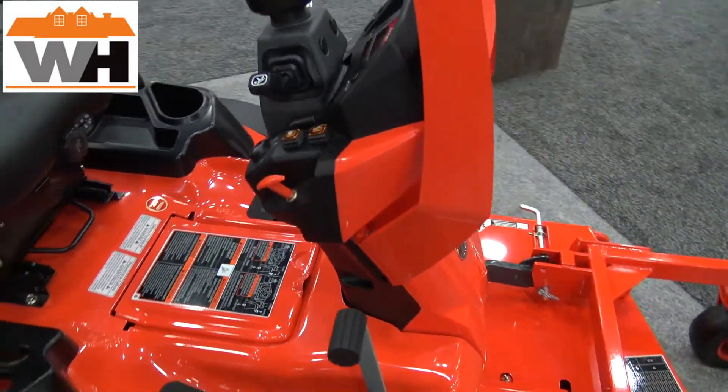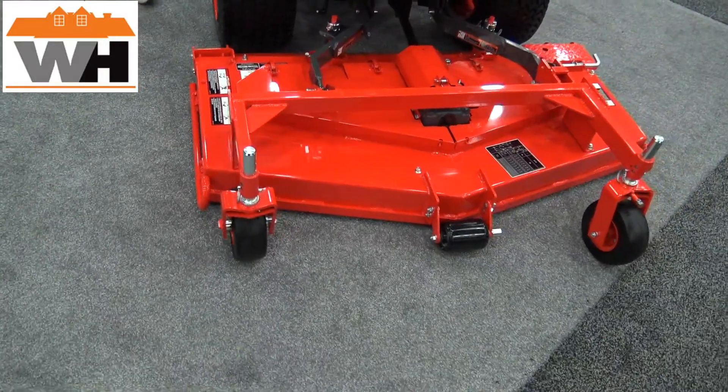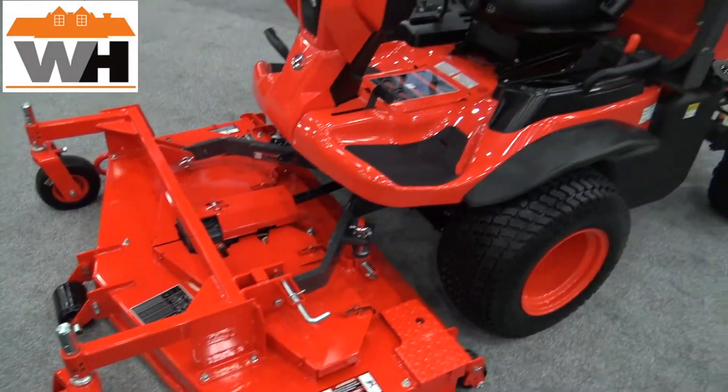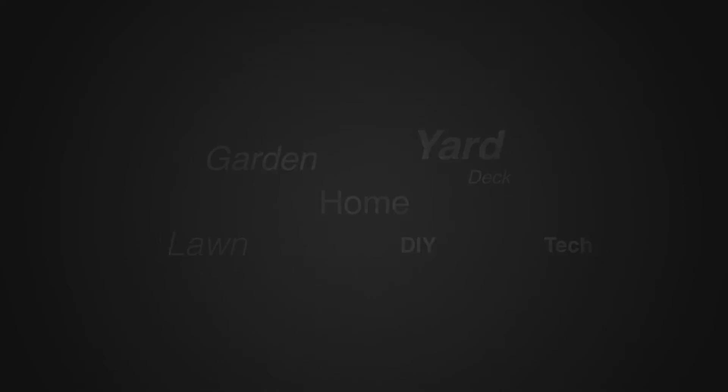This product is manufactured in Japan, sold and distributed through Kubota dealers in the U.S. For more information on this product you can go to KubotaUSA.com and look at the F-Series out-front mower. For more tips and how-to videos, go to weekendhandyman.com.